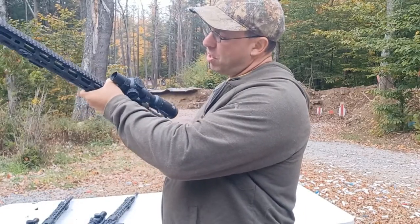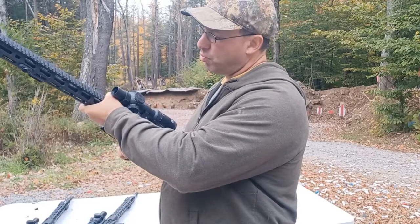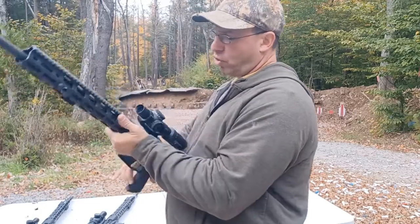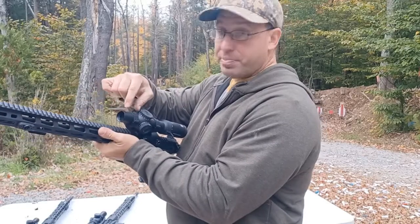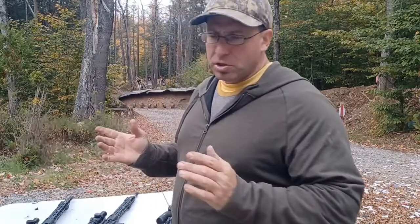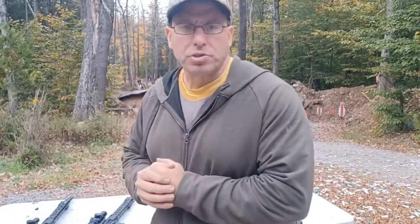If you get into a gun grappling situation, you don't want your thumb to end up over here where if the rifle is twisted it'll break your thumb — that's as far back as you want to go. With this section being shorter, it's less likely to get caught and broken that way. A little thing I picked up today while working with somebody. Thanks for watching, I'll talk to you all soon.